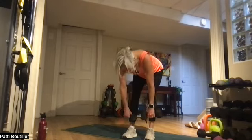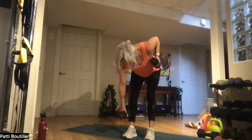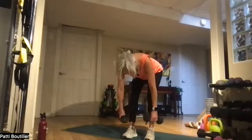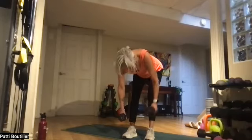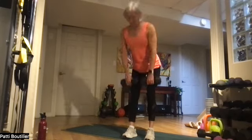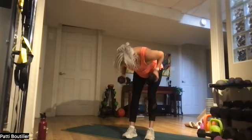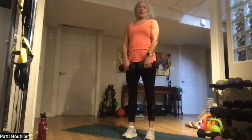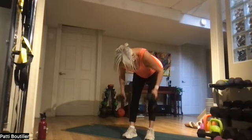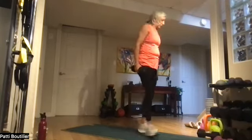Keep those elbows close to you. Squeeze — snap that hip when you're coming up for that deadlift. Last one. Awesome stuff! Good job!